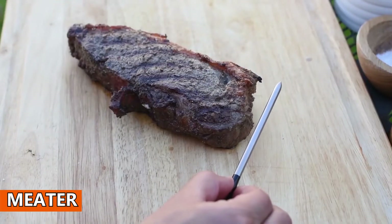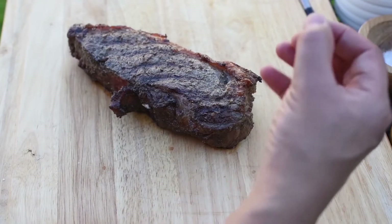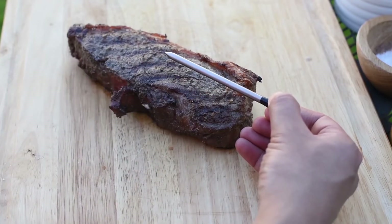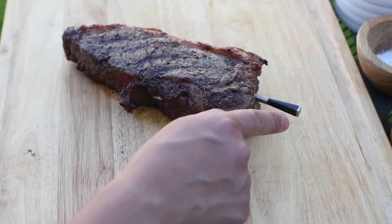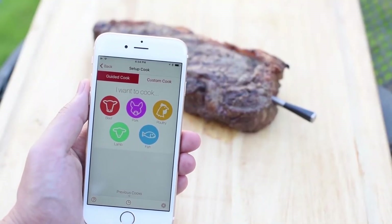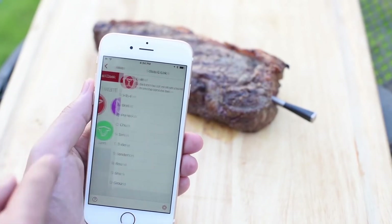Meter. The aptly named Meter is a wireless thermometer for checking the temperature of food as you cook. It links over Bluetooth to a companion smartphone app, which shows you the temperature, and can be used to time your meat cooking to perfection. The single probe has two sensors, so you can monitor the meat's internal and external temperatures at the same time.